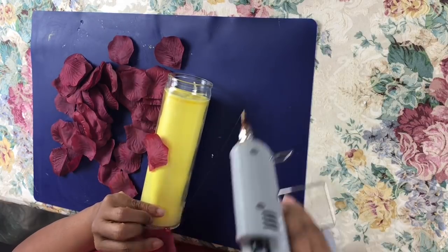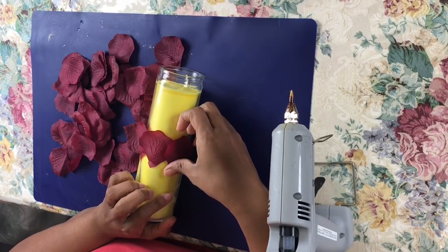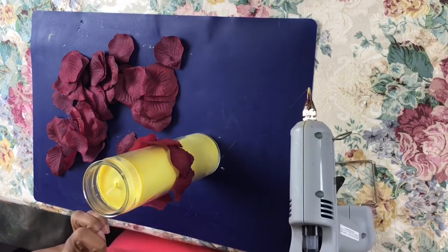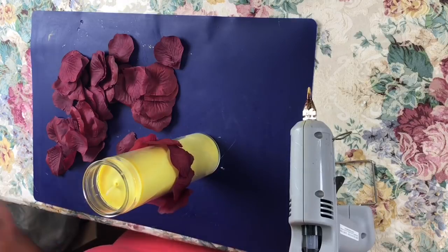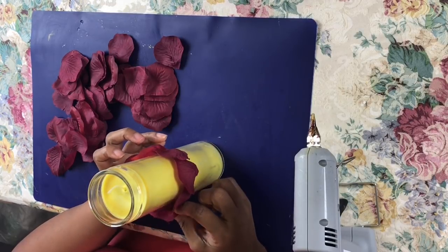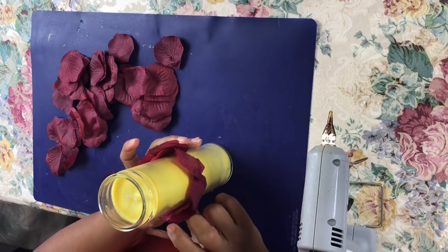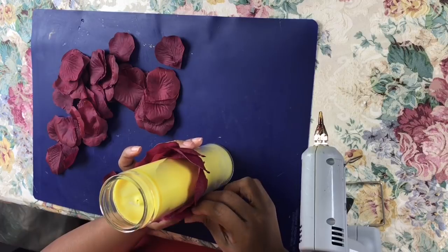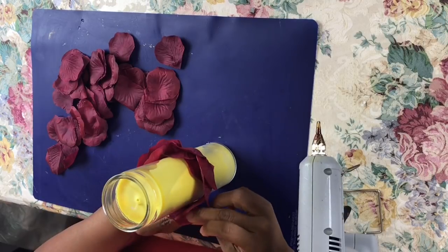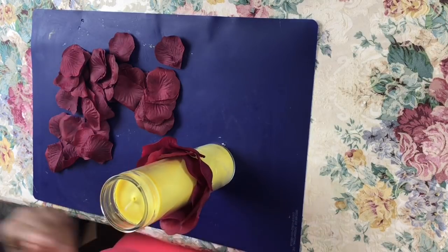I'm just following it along in a straight line all the way across and around the vessel. Then once I complete that first row, I'll move down to the second row. What I want you to notice when I move to the second row is that instead of placing the next row of petals point to point, I'm actually going to place them in between the two points where it makes a V-shape, so that the petals are overlapping — just like petals would on a rosebud if you've ever pulled one apart.